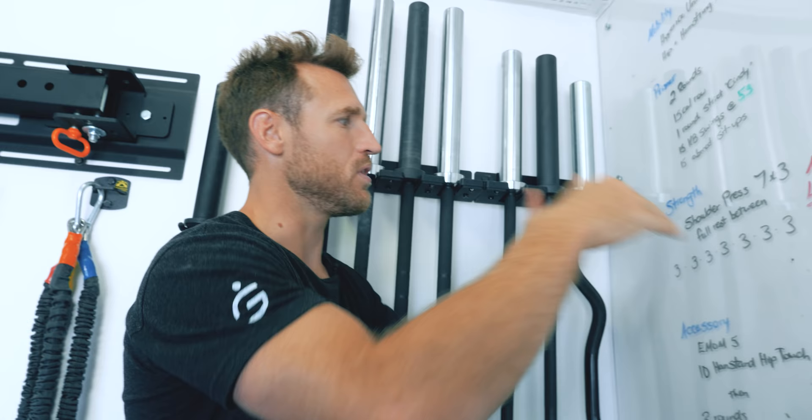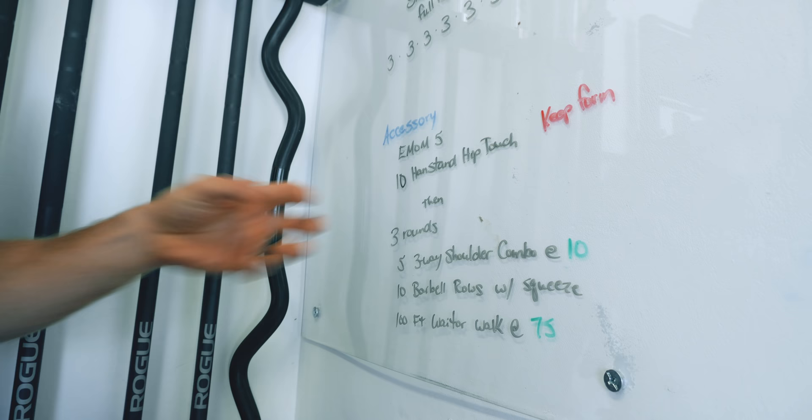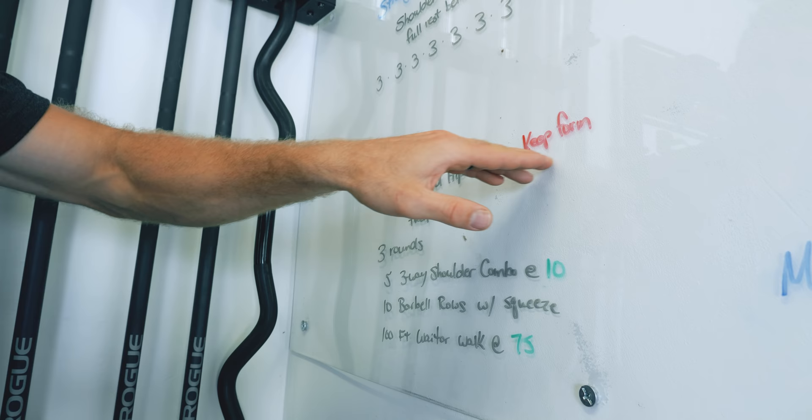Once I've done that, I'm going to move on to accessory pieces. Today was a shoulder press, so now I want to move to some accessory pieces that build up the shoulders and the muscles around the shoulders and the back. Here you can see I made another intent: keep the form, because these can sometimes be very difficult to do and I want to focus on keeping form.